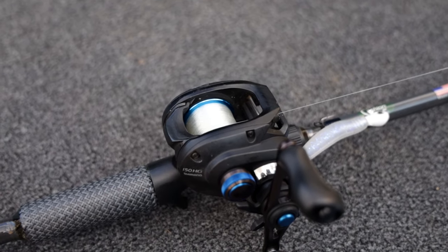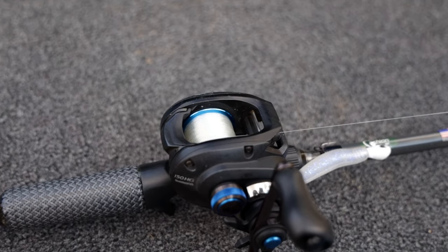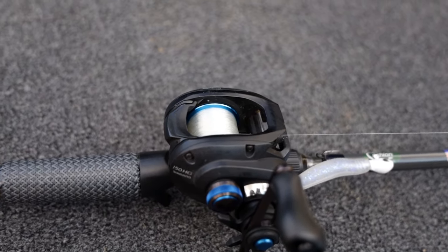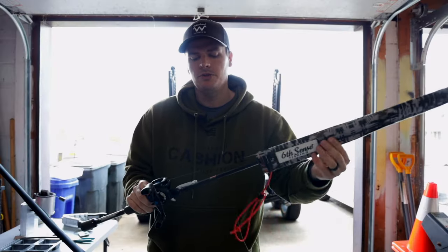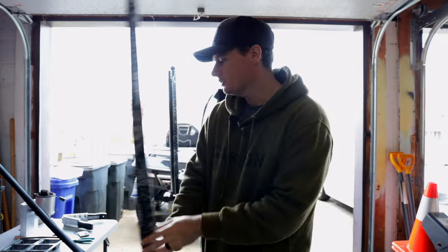I like going with the bait caster so I can use straight fluorocarbon, so that my line sinks and I can get that direct connection to my bait down in the water — since I want this to stay on the bottom. That's the advantage of going with a bait caster.